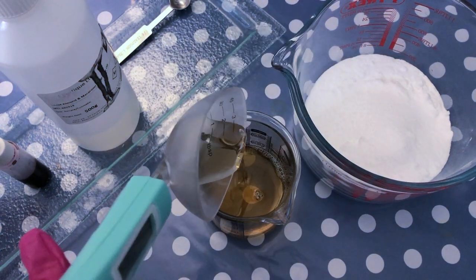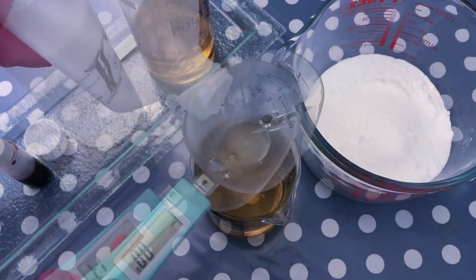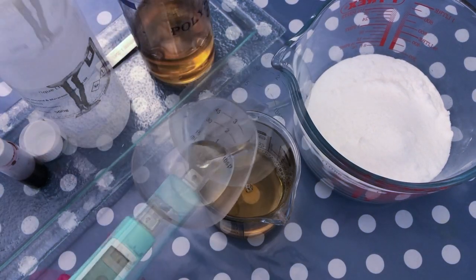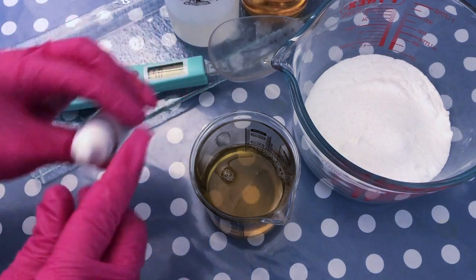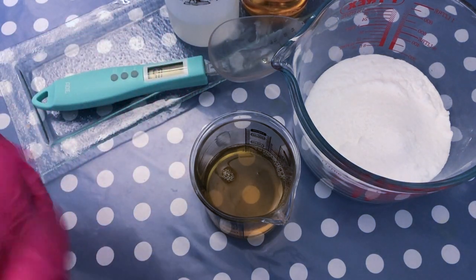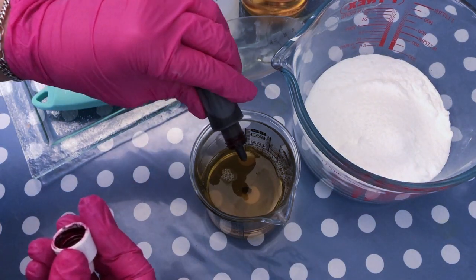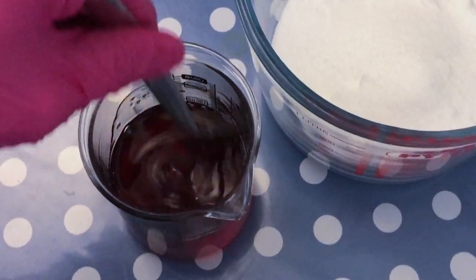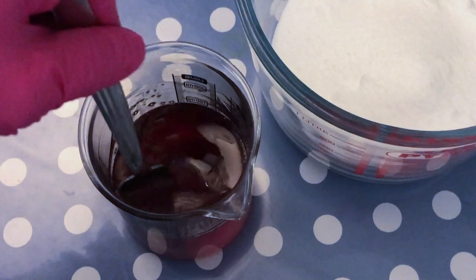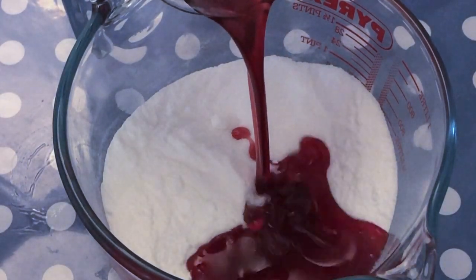It also prevents the mica from clinging to the side of the tub. We're going to combine together all the wet ingredients. Next is fragrance oil — you can use a fragrance of your choice. I also have a bomb colorant from Bramble Berry, which is a liquid colorant, so I'm going to combine this to the wet ingredients as well. If you use a mica, you could just mix it into your dry ingredients. Give your wet ingredients a good mix before you add them to your dry ingredients.